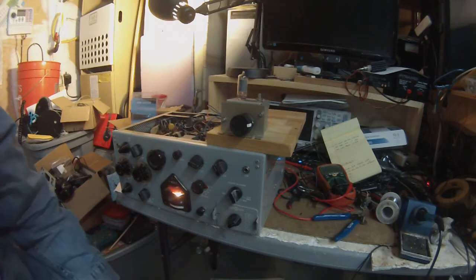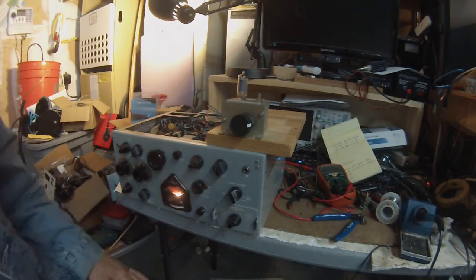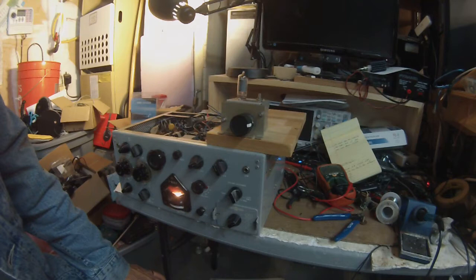Hi guys, Pete here in N6QW and we're finally getting around to working on the KWM1. We had a PTO that would not tune. It would create a signal but as you turn the knob nothing would happen. I found out what the problem was.